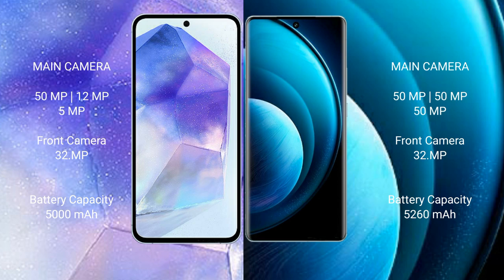Samsung Galaxy A55 has a 5000mAh battery with 25W fast charging support. Vivo X100 Pro has a 4500mAh battery with 100W fast charging support.